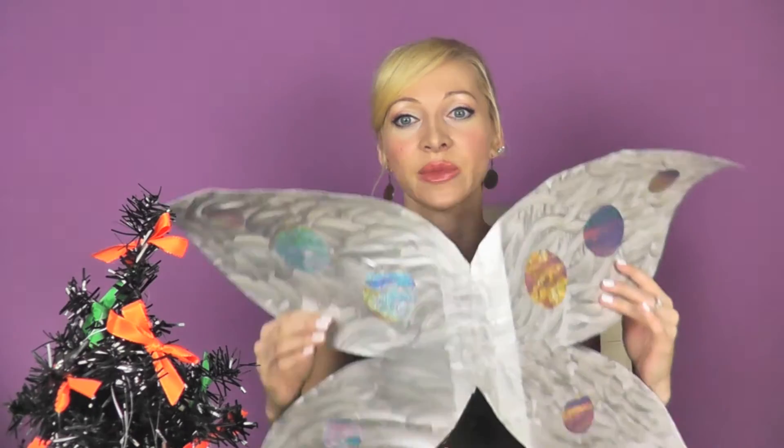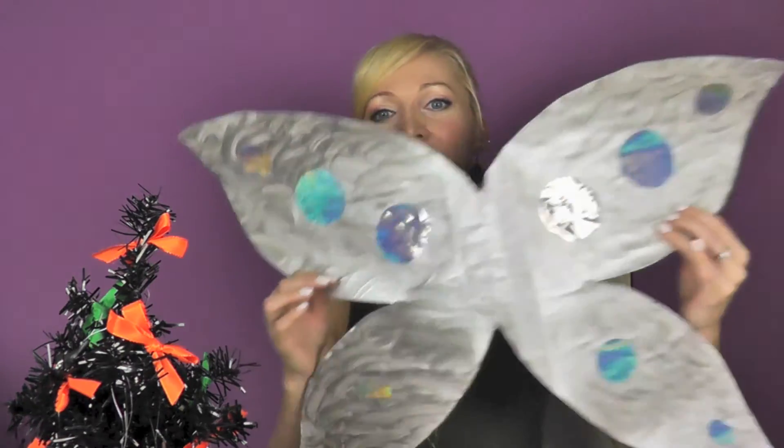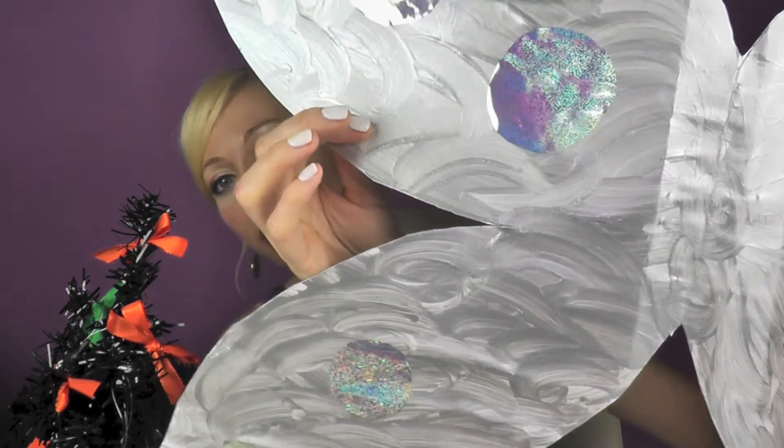You can of course use the foil on both sides. I thought it would be interesting if the sides are different, like when you have a butterfly — the inside and outside is never the same — so that's why I tried to make it that way and I wanted to have a little bit more structure.